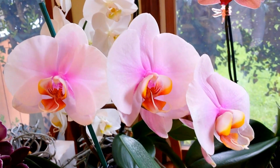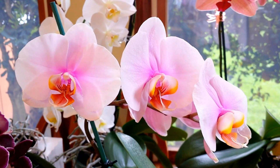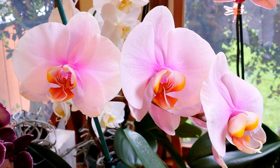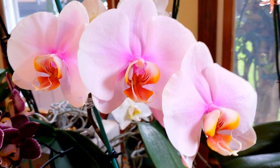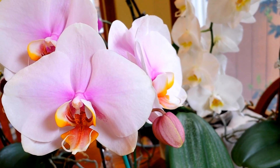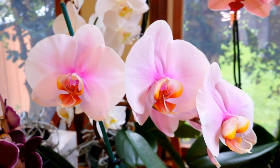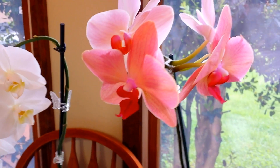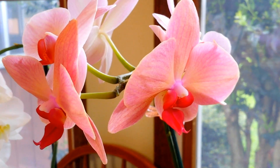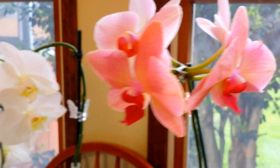This beautiful orchid — this is the first time that this orchid has rebloomed for me. That's always a huge event in our house. She's got five blooms and she still has one bud there, so I am just over the top excited. This orchid had four blooms and then it pretty much just elongated its spike and put out two more blooms. So that was very exciting as well.